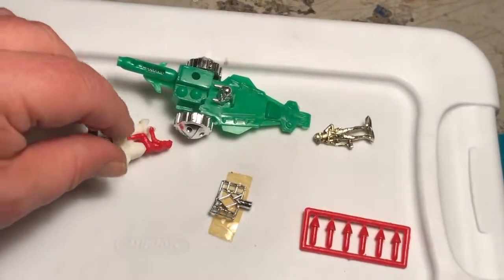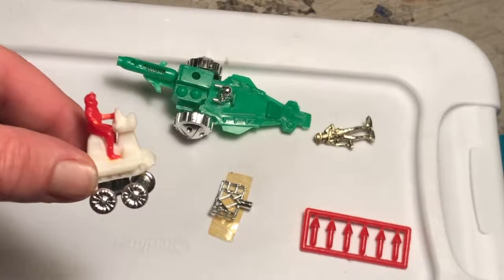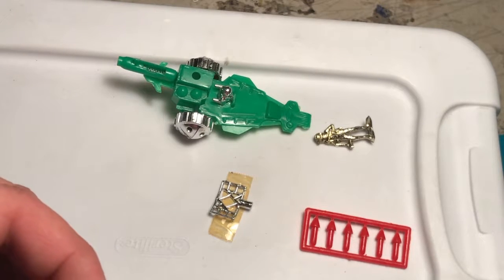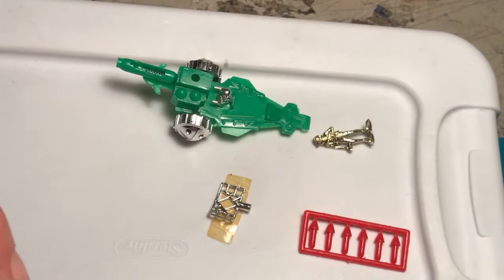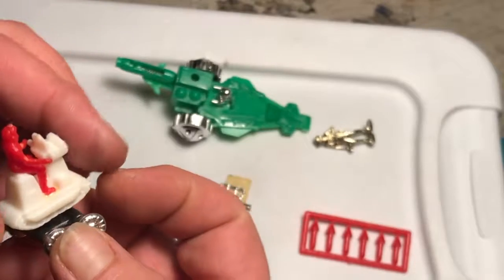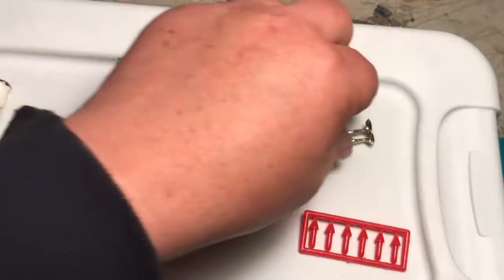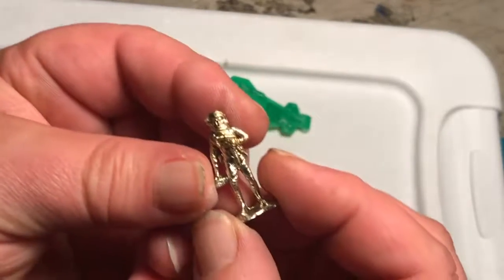For the toy set contents we have the Major Matt Mason Cat Crawler — I believe that's the correct name. The Major Matt Mason issued version would not have the wheels on it, which are put there for the benefit of having it be a push-along copy. Here's our golden astronaut, and it does have the correct LP Toys markings on the base.